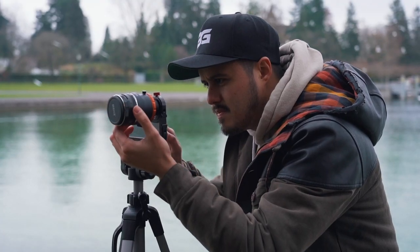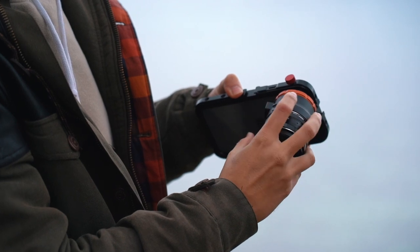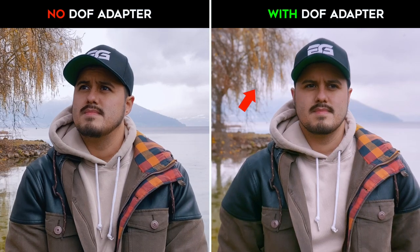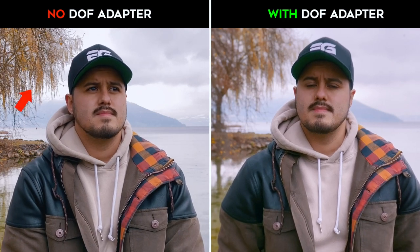Let's first take a closer look at the Ulanzi DOF adapter. This adapter allows you to mount a DSLR lens onto your smartphone. Here's the difference between using the DOF adapter and without — it separates the subject much better from the background than without the DOF adapter.